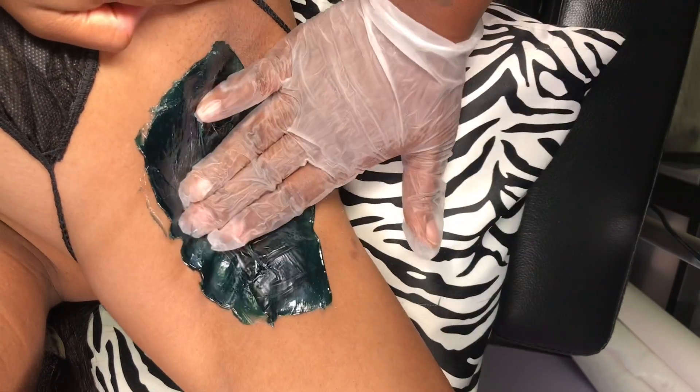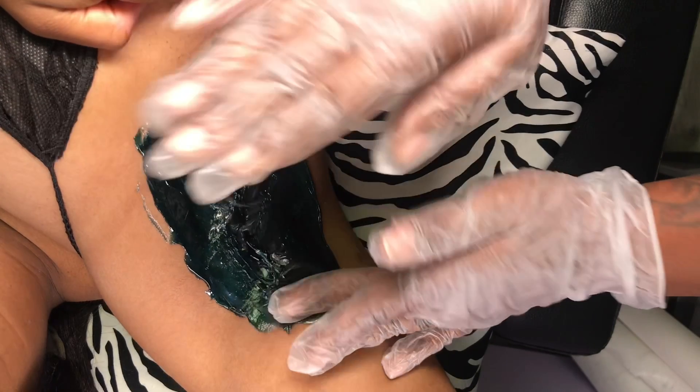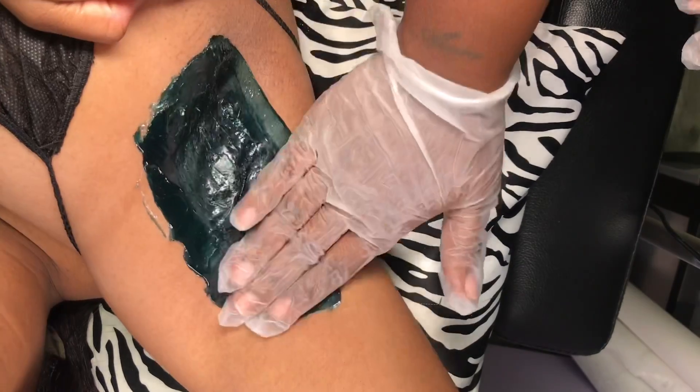Once you apply your wax you're just going to apply a little bit of pressure. You know that it's not dry if you get that little string right there. Keep applying pressure to help it dry quicker. If you are trying to speed wax and got time, then just let it dry.